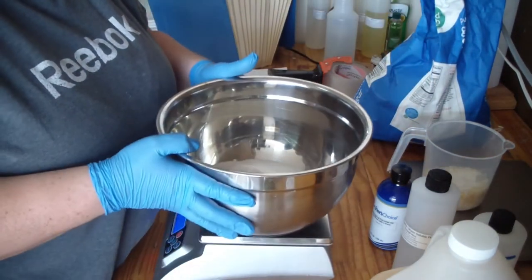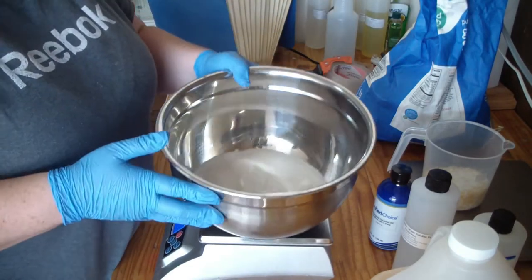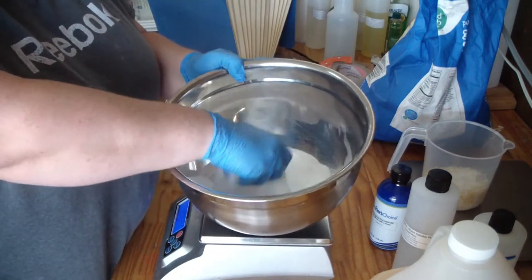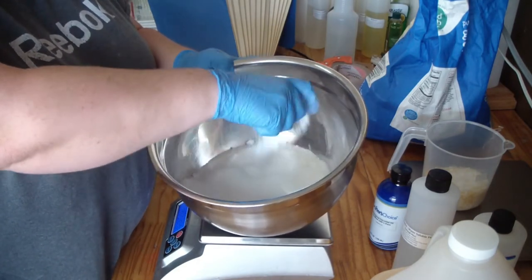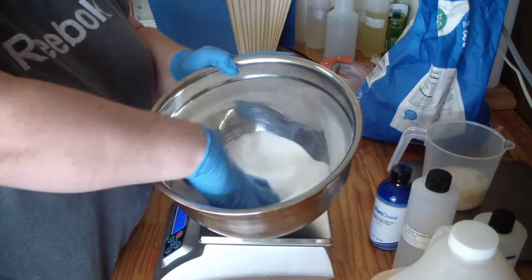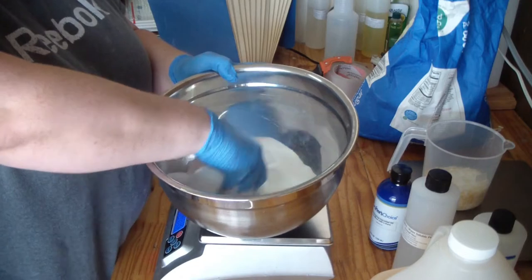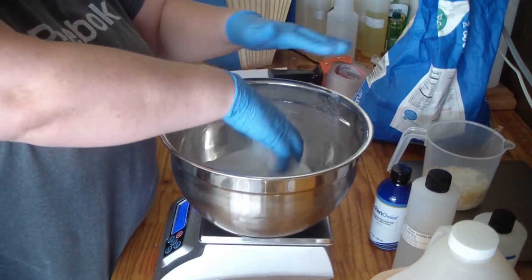This is the point where if you want to color it, you can add mica to this. I would start with just about a quarter teaspoon or so. You can put it in your salt or sugar and mix it all around in there, and it will get it all divided up for you.